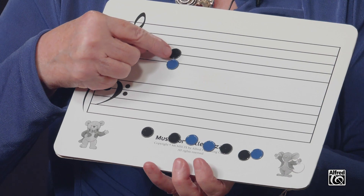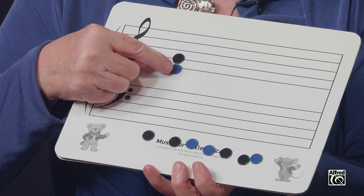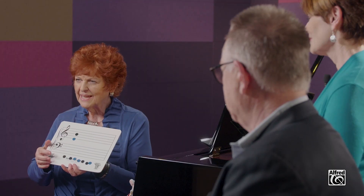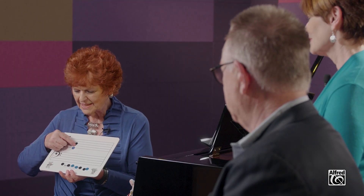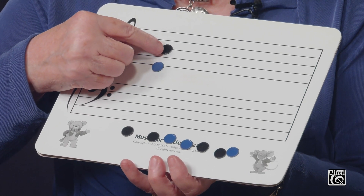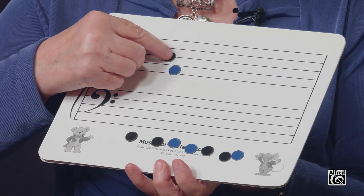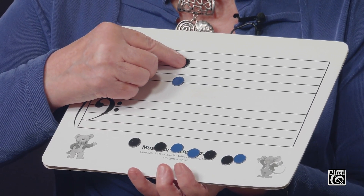When we're studying about fifths on the staff, we can notice that they look very much like thirds — a line note with a line note — but we have to have another line in between. So it's really line, skip a line, line. Or if we start in a space, it's space, skip a space, space.